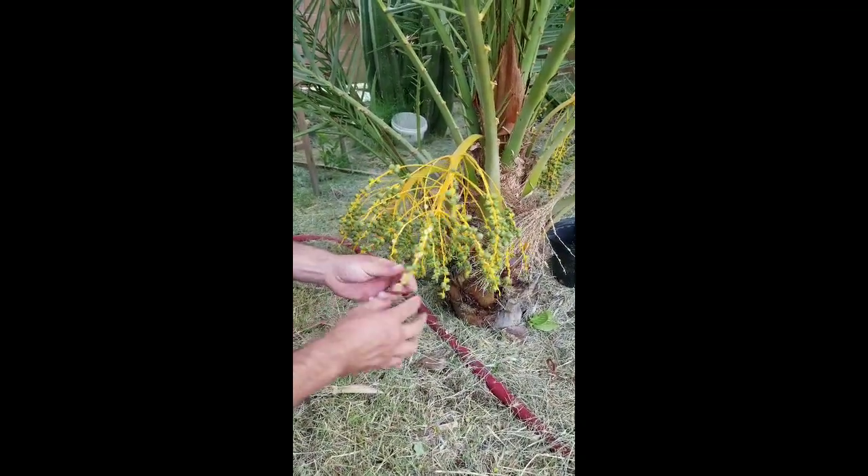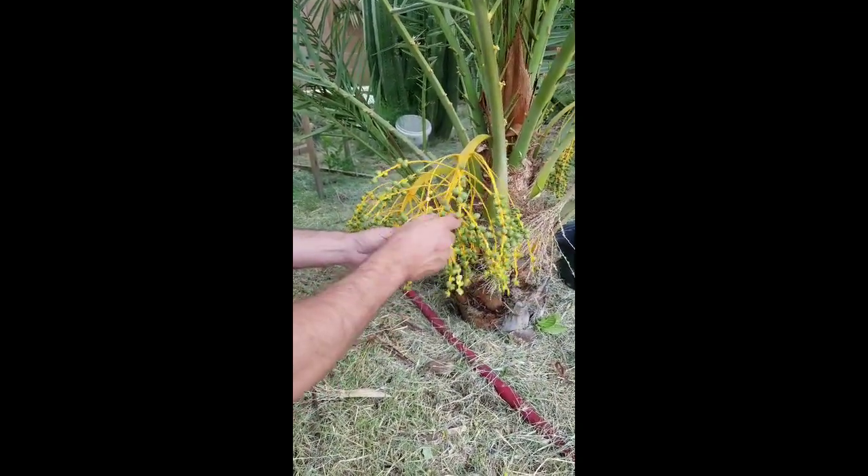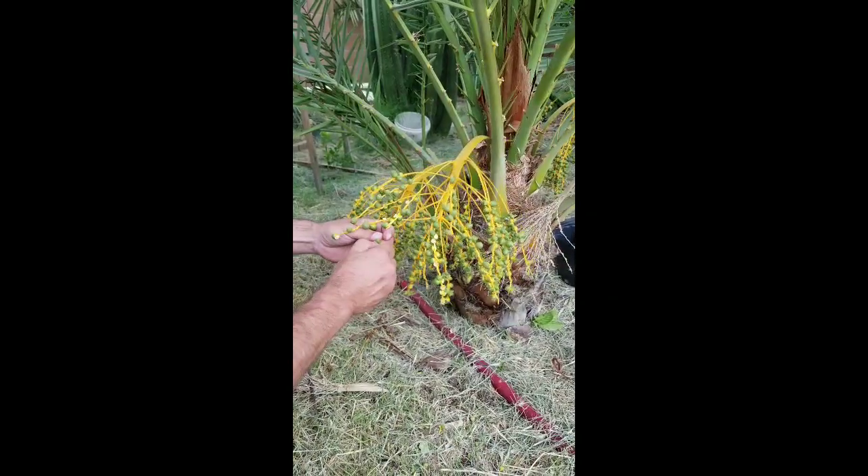What is the name of this date palm? Amir Hash.